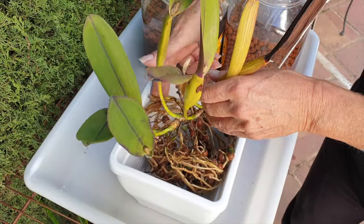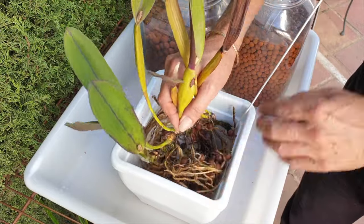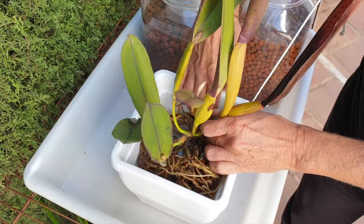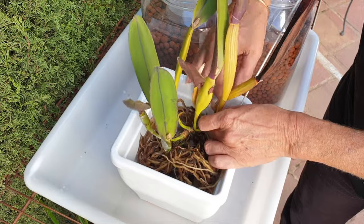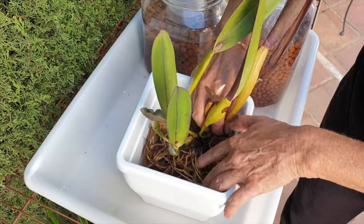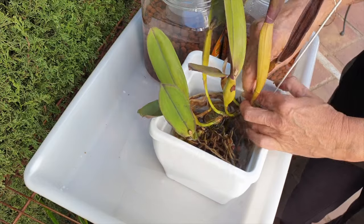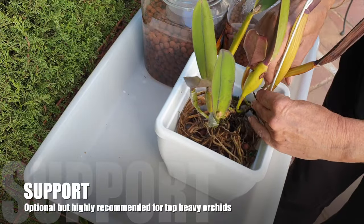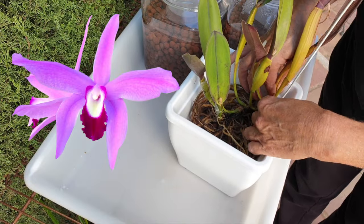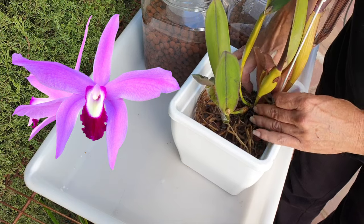Once centered, position your orchid as low in the pot as possible and hold her down. As you start to fill the pot with media, you will be able to raise the orchid bit by bit with gentle jiggles, allowing media to fill the gaps around the base and around any roots at the bottom. If you think it best to secure your orchid, use some form of support to keep her rock solid in the position you have designated.